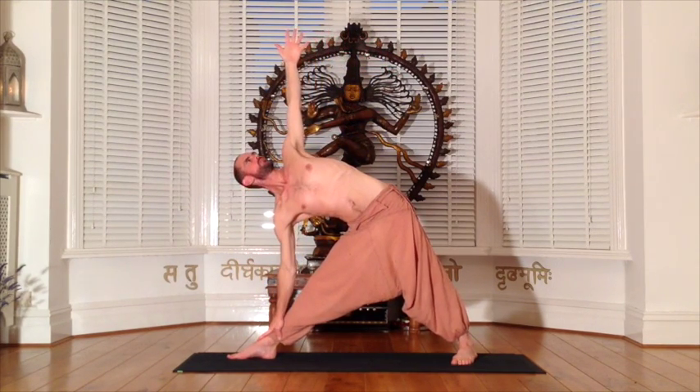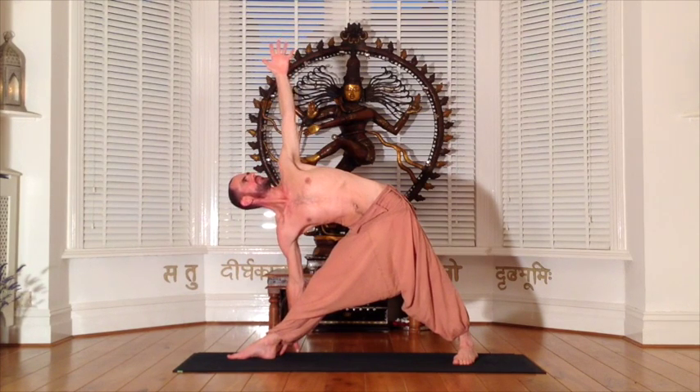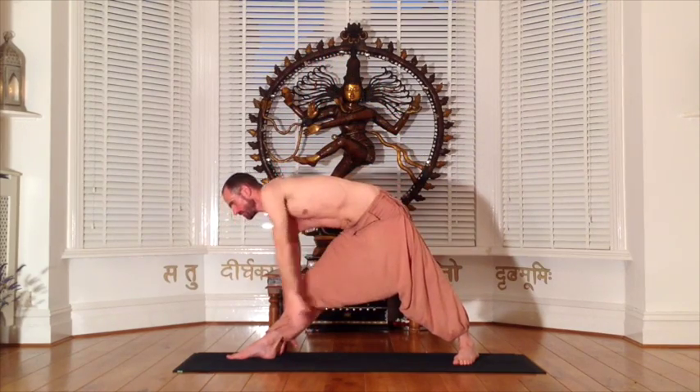Our first posture is triangle. With an exhale, turn your feet to the right. Take an inhalation to fill up the whole form of the body before exhaling to bring the right hand into a comfortable position on the right leg. Find your roots by grounding down through the four corners of the feet, sucking the leg straight, lifting and turning the left hip bone to open the belly and the chest. Widen the wingspan of your arms and gaze up to the left hand thumb. To come out of triangle, use an inhalation to rotate the left arm in a full circle over the head to stand up.